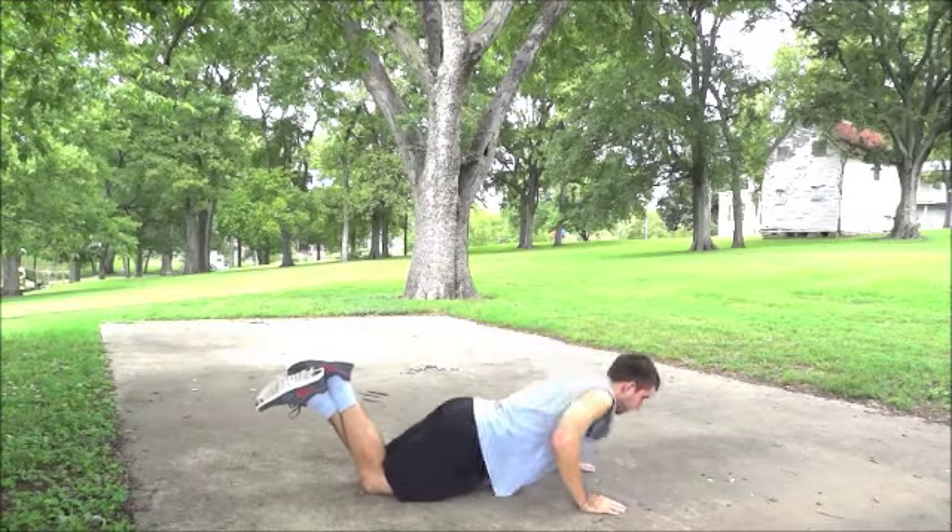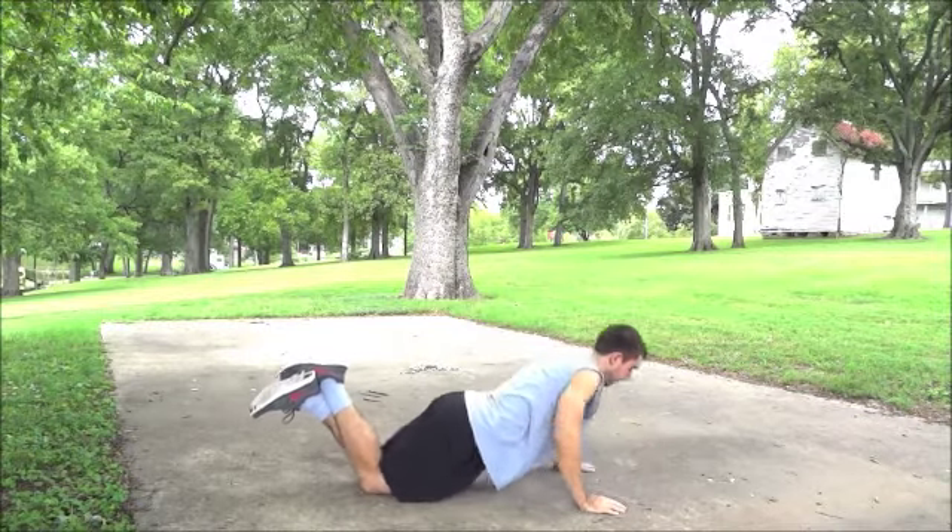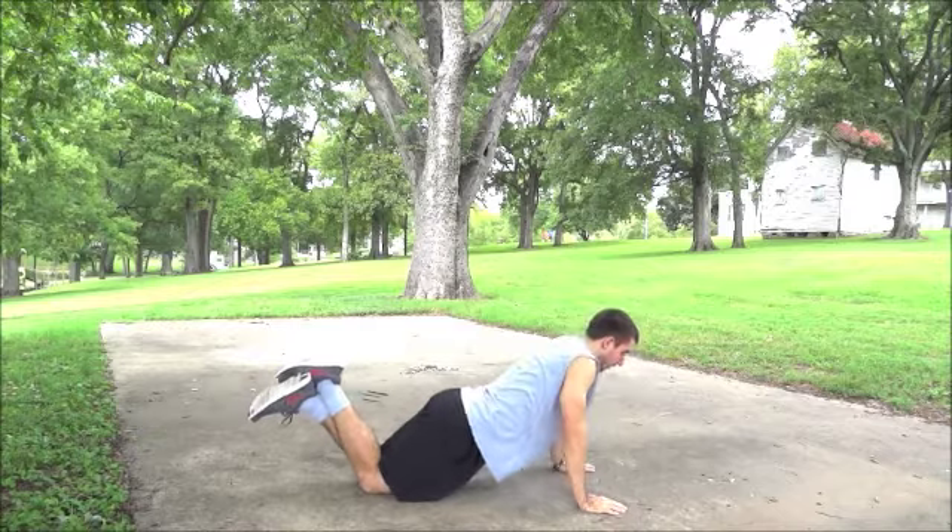Some may perform knee pushups instead. Follow the same technique, but with your knees on the ground instead of your feet for less resistance.